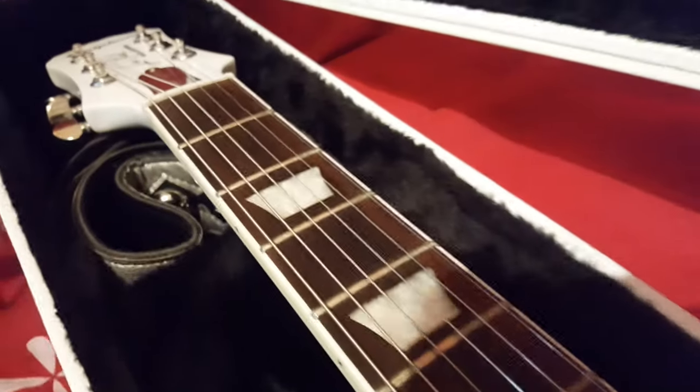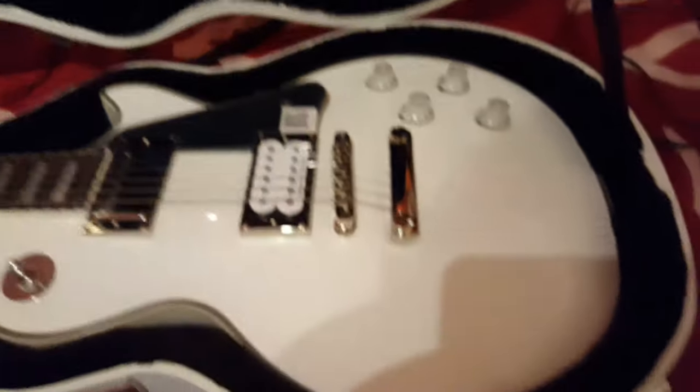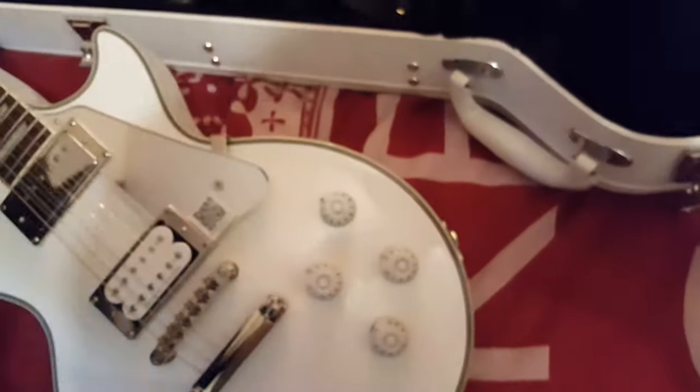It comes not as a kit as such, but it comes as a group of things. Obviously you get the guitar, you get your hard case - I'll just take this one out a second - and you also get a custom Tommy Thayer leather strap.